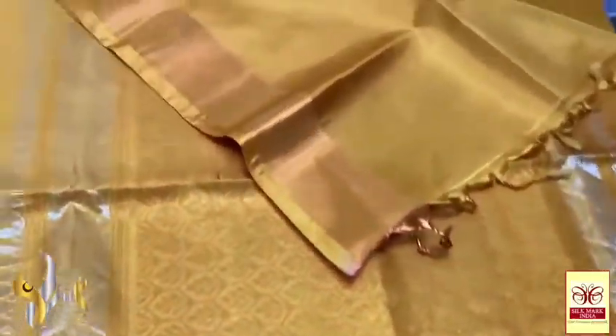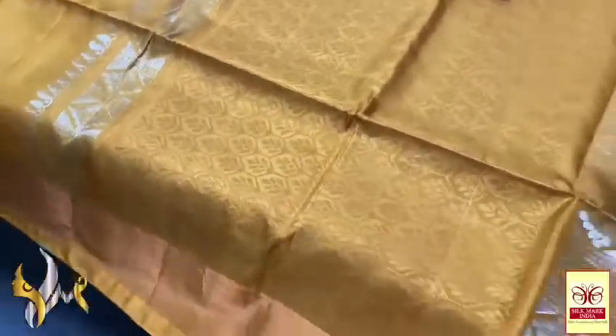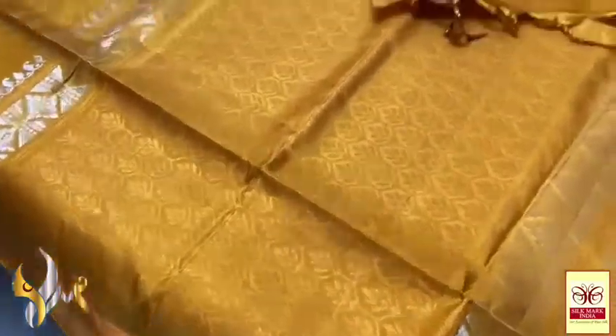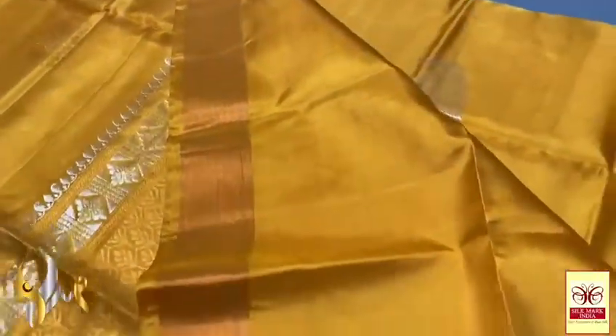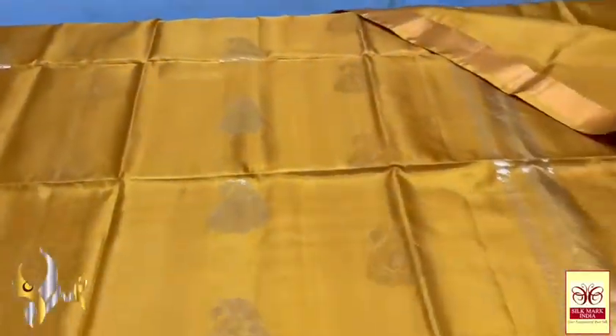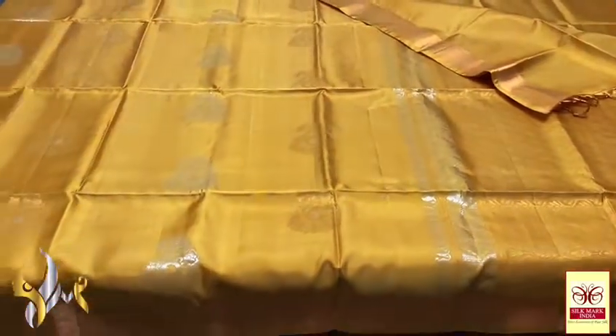A grandly worked pallu — very rich pallu with side ends in vertical silver zari work. We have plain blouse piece in same colour. Pallu tassels are very elegantly made. Almost a gold colour with authentic silk mark.